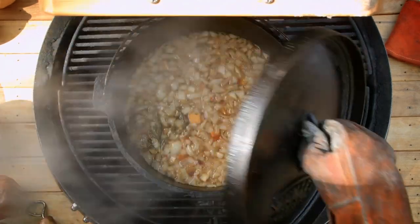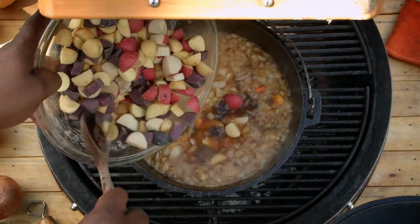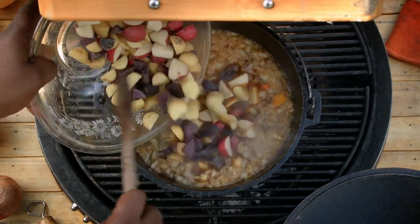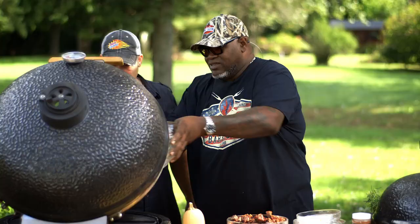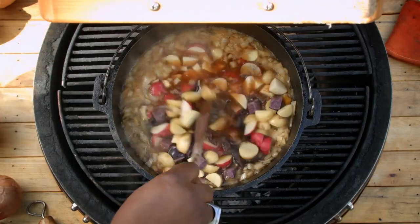This stew's been cooking quite a while now, and now we're going to add the potatoes now that the squash has been cooking. That smells great, man. What a hearty meal on a nice cool day. Look at the colors too — it's pretty.